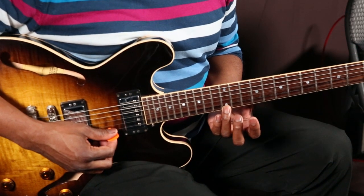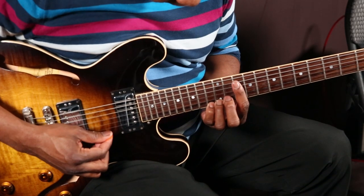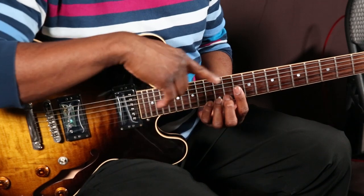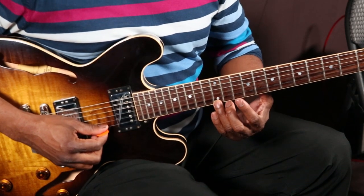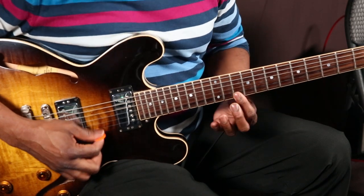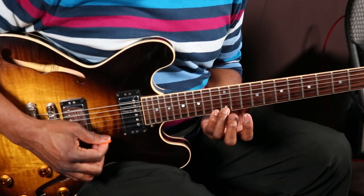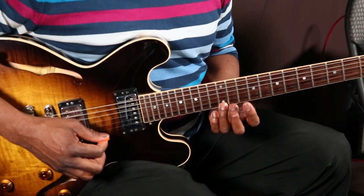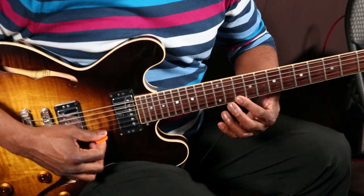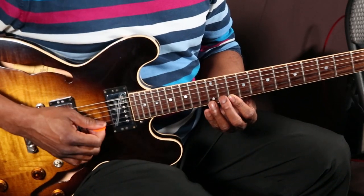We usually start this lick with the third finger on the 12th fret, and we're going to go up to the next note, which is the third. We go up from the third finger on the 12th fret to the 13th with your fourth finger, then back to the 12th fret with your third. Then we pass to the second finger, from the 11th fret to the 10th fret with your first finger.